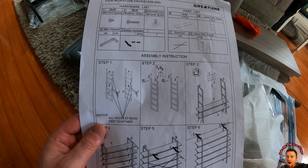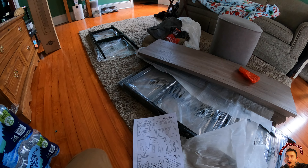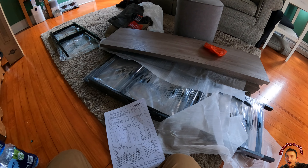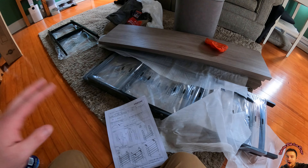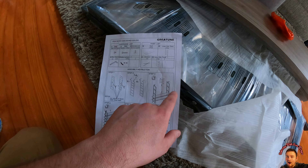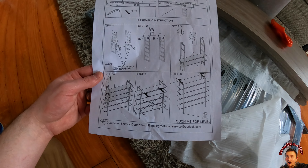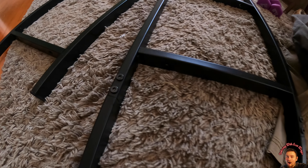This looks extremely easy to set up. However, depending on where you're setting this up, I'm going to have to put the final parts together up in our office and there's not much room for recording. So what I'm going to do down here is put together the side walls, then take them upstairs and put the boards in. I mean, this is so simple — six easy steps.